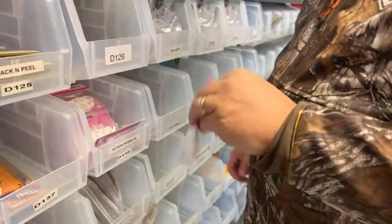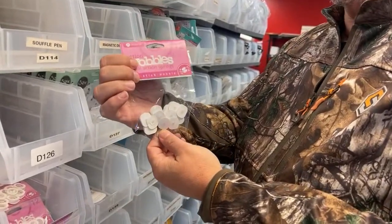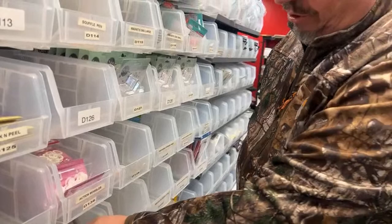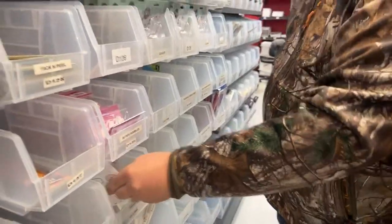We got in what I call the wobbles — weebles wobble — those are back in stock also. And the address-a-lopes are back, we got them.